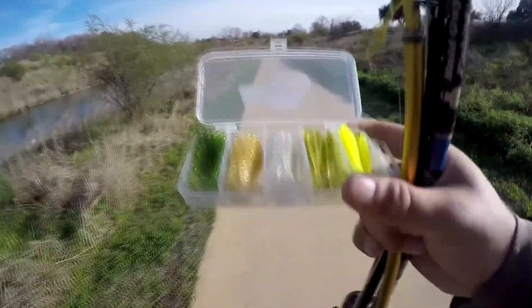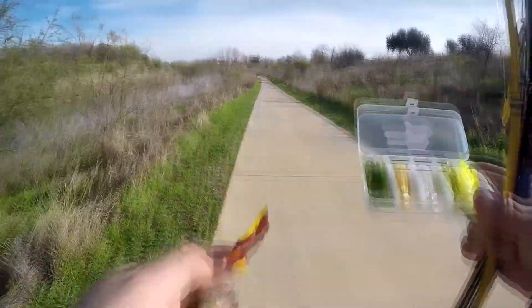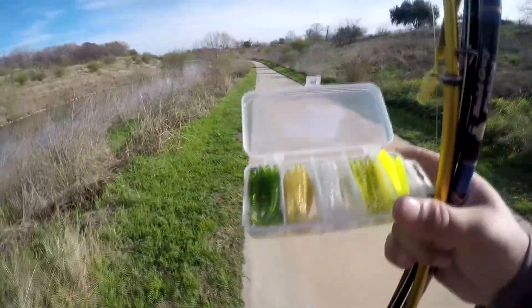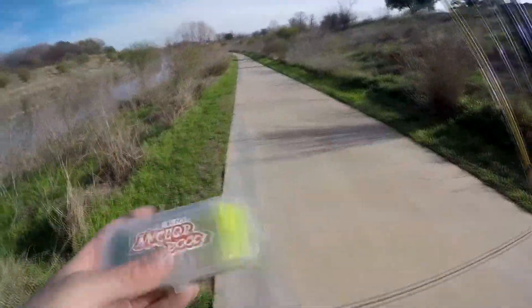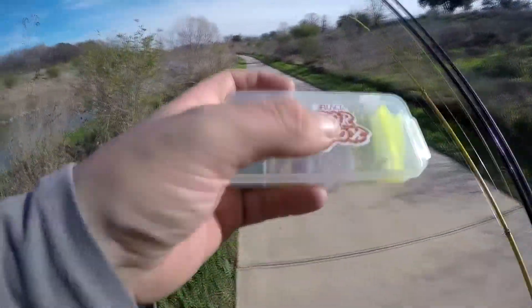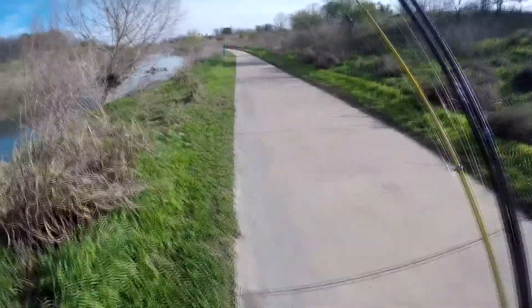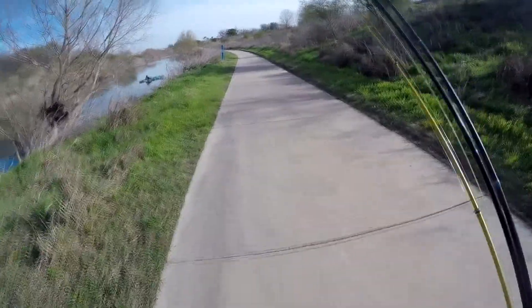I've got these perfectly paired up with the 1/32nd ounce jig heads. Starting off with the dark green one — it's close to the Senko colors I usually use out here. There's also chartreuse, a lighter green, kind of a goldish brown color with gold flakes, and then a clear white with silver flakes. I'm pretty sure they'll all work here. They're all small enough that multiple species of fish will try to eat them.